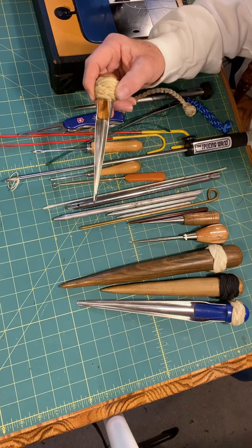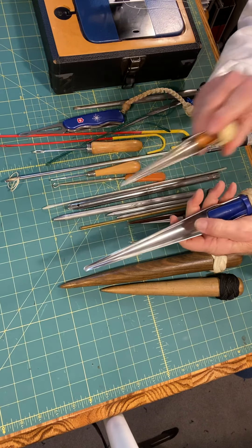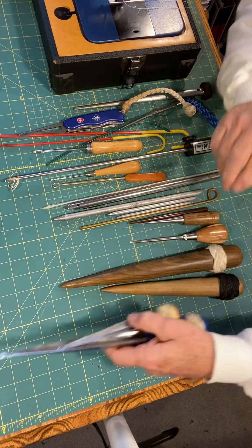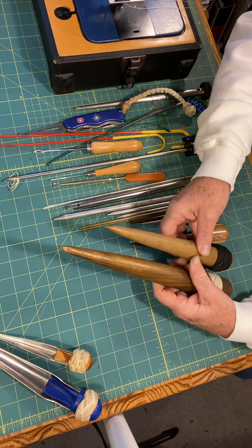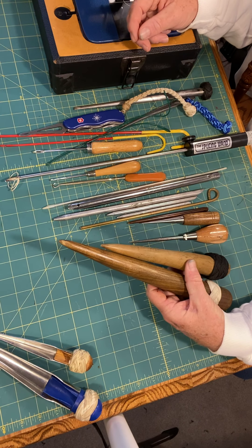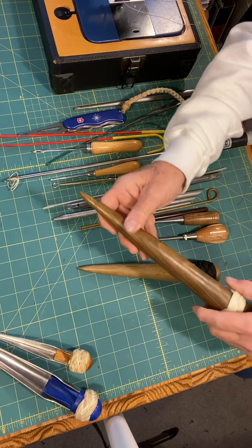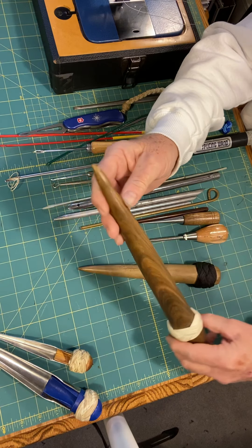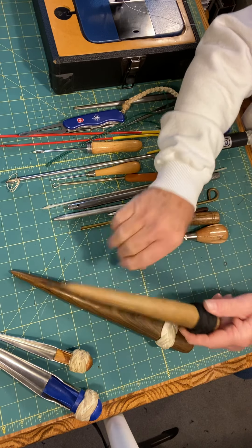It comes in two sizes. Start with getting this one — don't get them both right away. Don't get anything here until you know you need it. These are wooden fids. Fids will come in plastic, metal, wood, pretty much any material. I use this one — I like it a lot because I can use it as a wedge, I can use it as a lever, and so I can break knots open quite easily. And this is just a shorter version of that one right there.